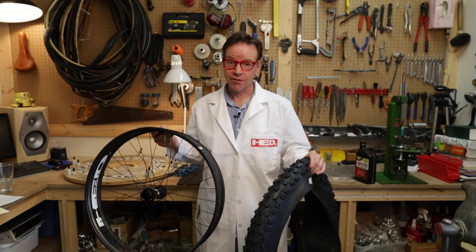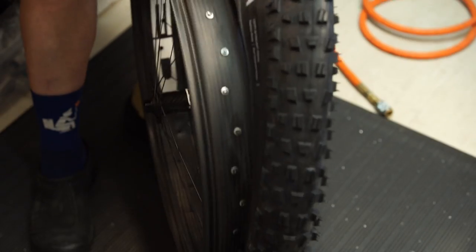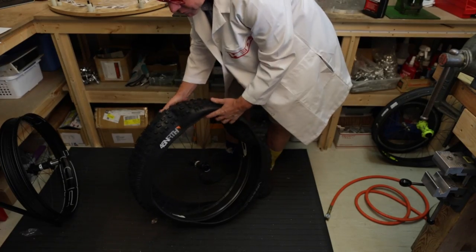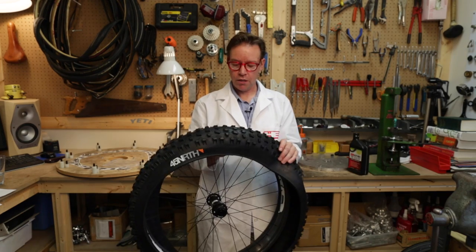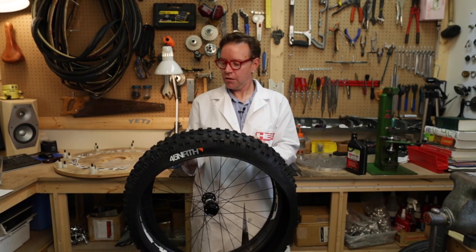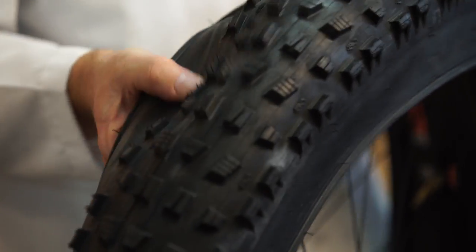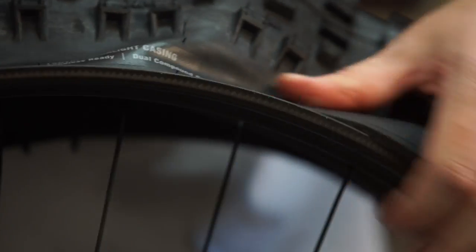Step two: we're gonna get the tire on the wheel. I've had a couple customers call me — I want to show you how to do it right. The wheel goes inside the tire. Put the tire on the ground, put the wheel inside the tire. Once you've got the wheel in, go ahead and get one side of the bead down into that drop section where the bead fits — a little bit like mounting a road tubeless tire, get it down in the smaller section of the rim.